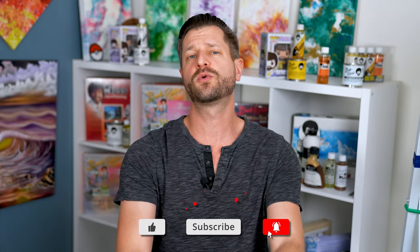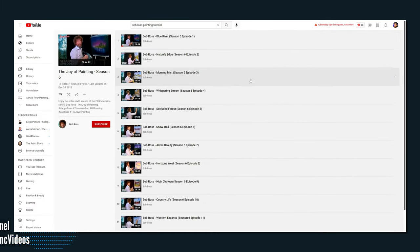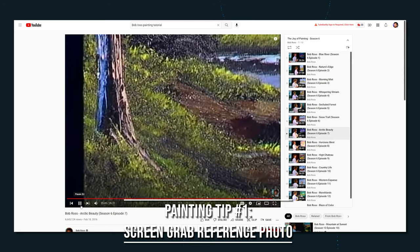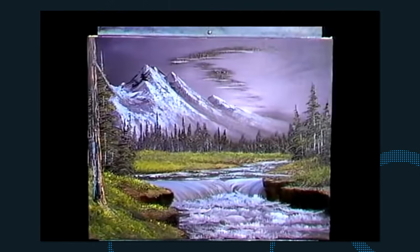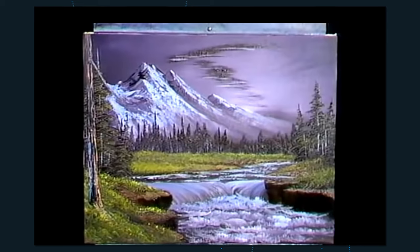The very first thing you want to do after you've selected your paint-along tutorial with Bob Ross or Bill Alexander is go to the very end of the video and screen grab the final result. This way you know exactly what you're painting and what it will look like, because when they describe what they're doing it's hard to have that visual foresight — but with a reference photo it's so much easier.